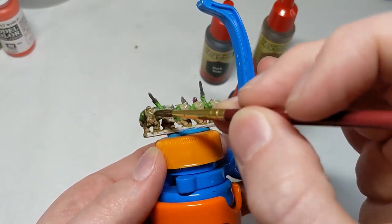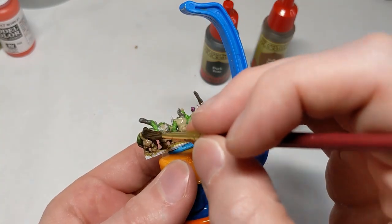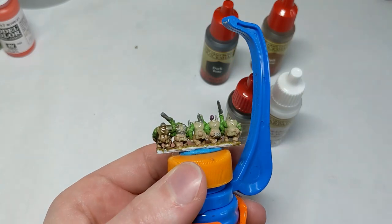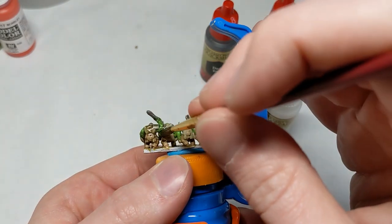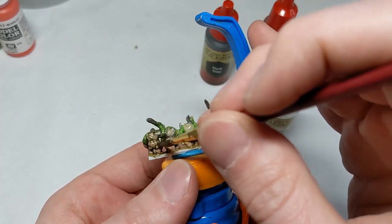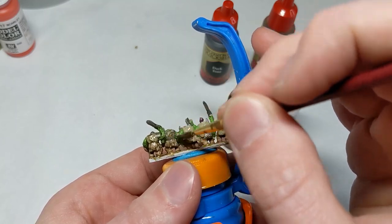I'm going to finish these orcs up. We'll come back when it's fully dried — which can take 30 minutes to an hour — and then we'll talk about how we're going to highlight everything on the orcs, with a special focus on their distinctive green skin and also the red accents and a little bit of purple accents that we threw in there.